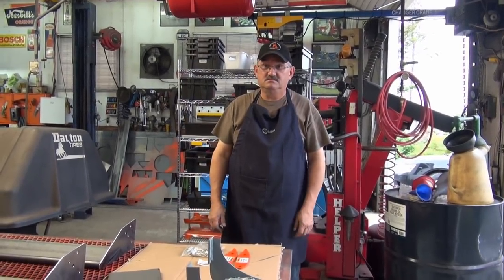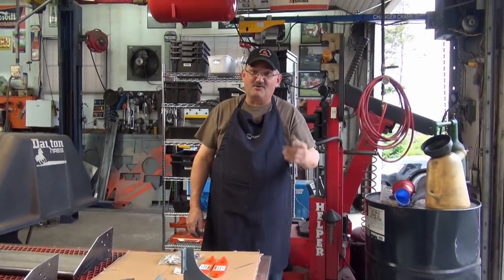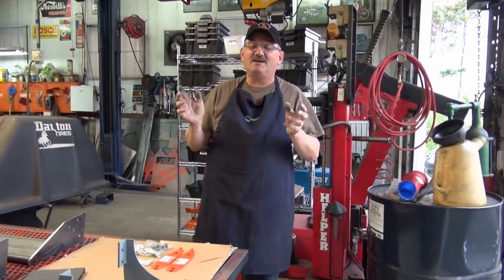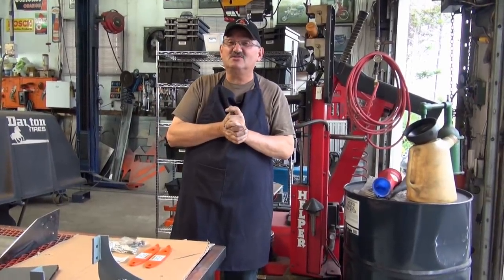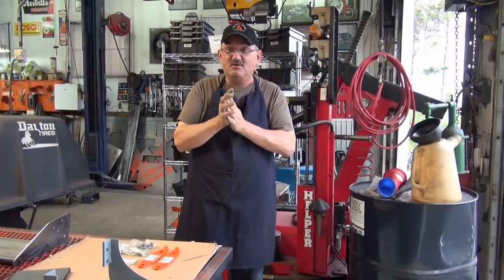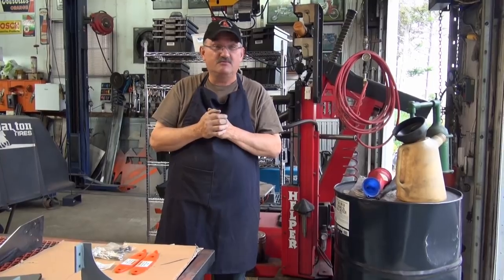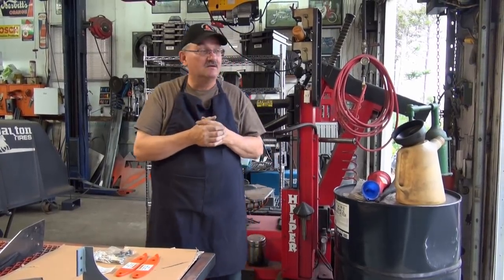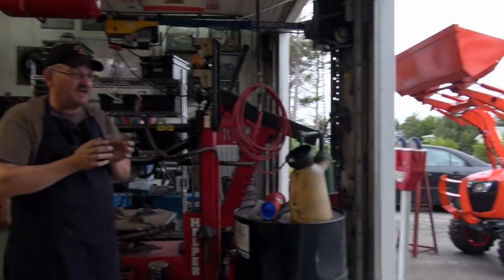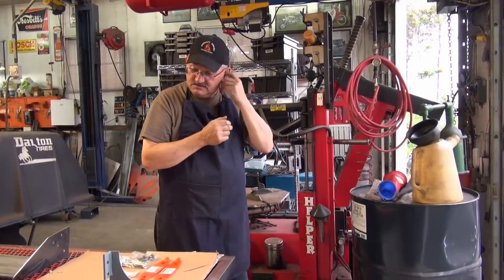It is 6:30, we've been out here since 7:30 this morning, so we're going to do a fast video. We have two mods for the B-series tractor — the 2601 actually. People have been asking for these two things, so they've finally arrived.